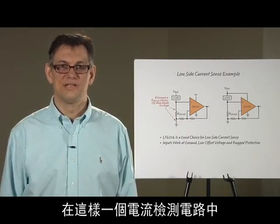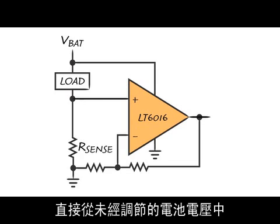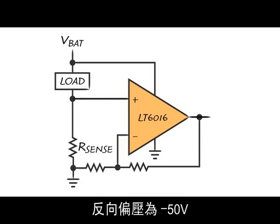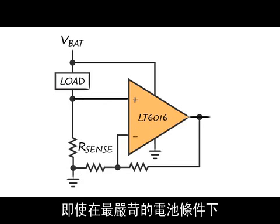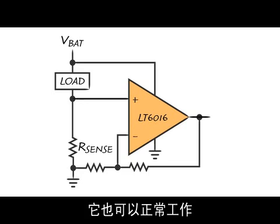Another thing you can do with the LT6016 in such a current sense circuit is to actually power the op amp directly from the unregulated battery voltage. Since the supply is protected up to 60 volts absolute maximum as well as minus 50 volt reverse bias, it should survive even the most stringent battery conditions such as automotive load dump and reverse battery connection.